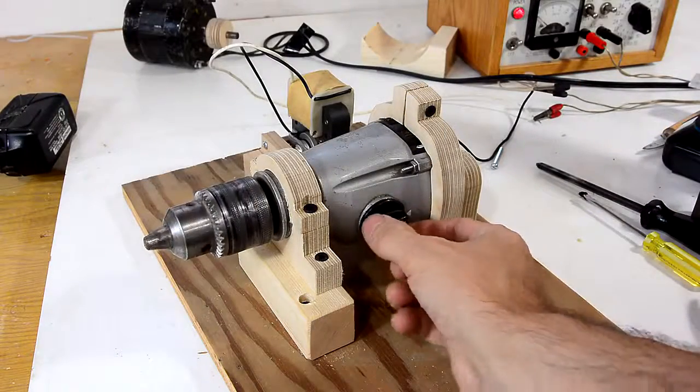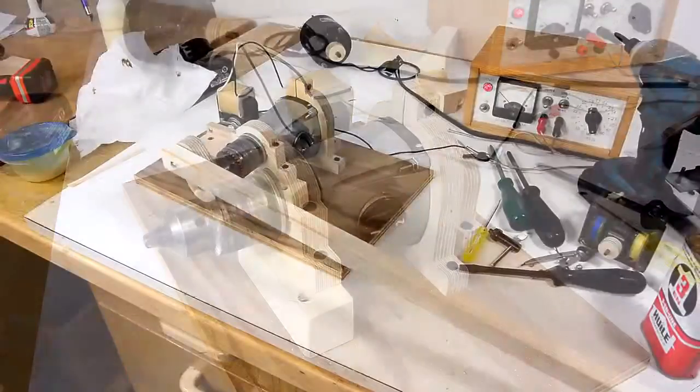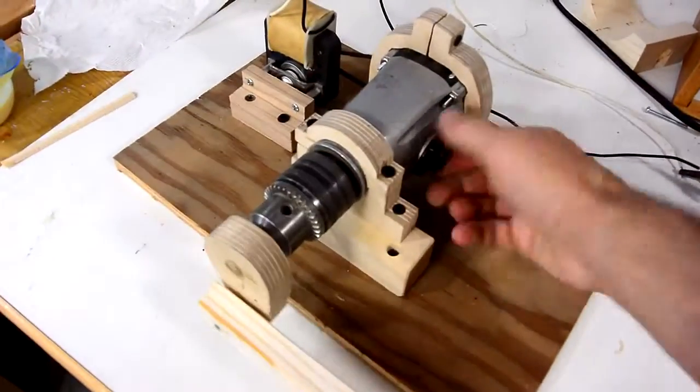Cool thing is, I have a two speed gearbox. Before I get too fancy, I thought I'd just try it out with a crank to see if this thing works at all.